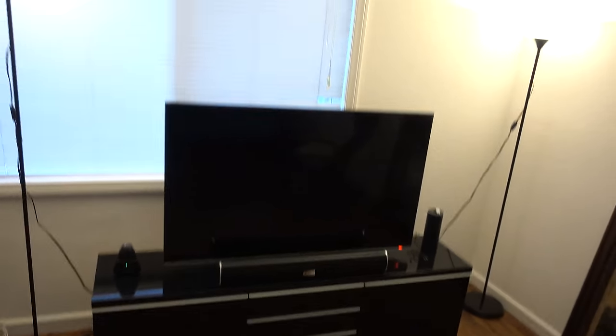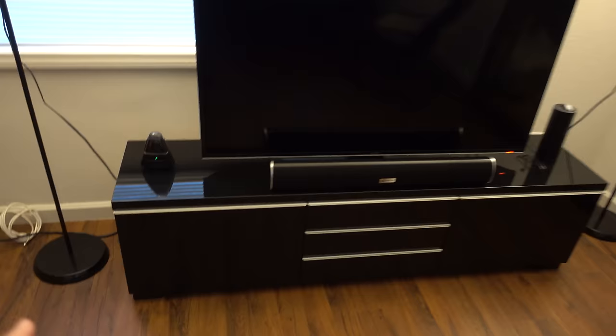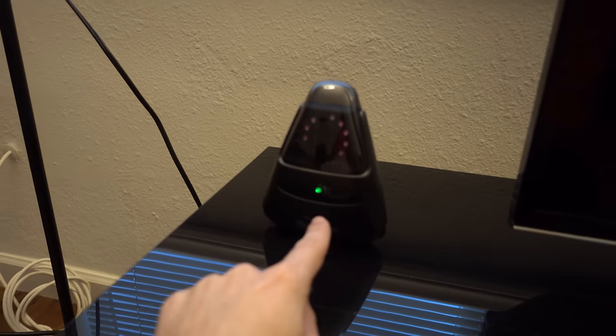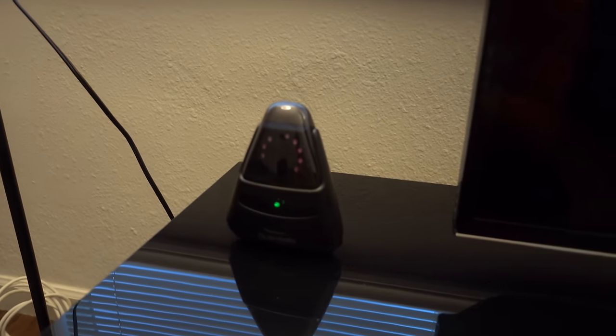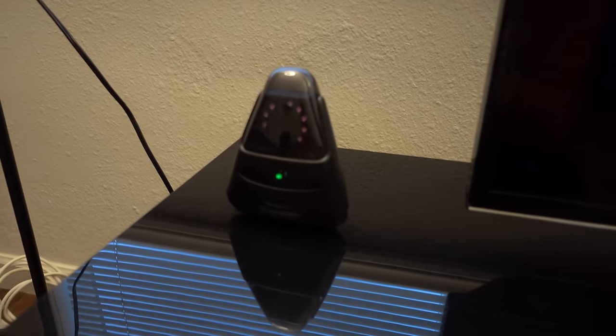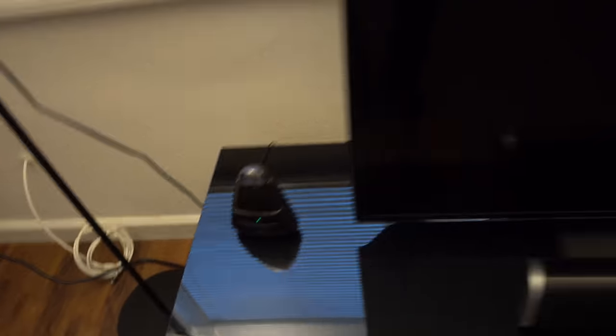And everything I mentioned in this video will be linked down below. A few things I have on the side are my surveillance camera — this is the Godzilla, which I can monitor my home from. It has motion detection, night vision, and also has a speaker and microphone which I can communicate with. Really awesome device there.